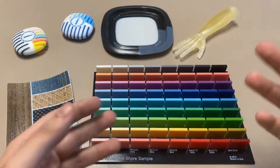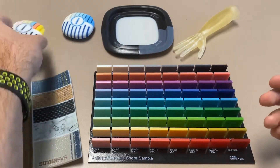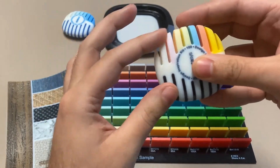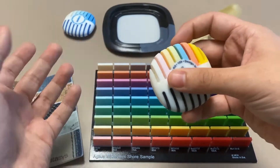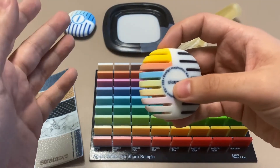So Agilis in its base form has a Shore value of A30. What that means is it basically has the softness of an average pencil eraser. But what we can do using PolyJet technology is we can add Vero, the rigid material, into Agilis to create multiple levels of Shore durometer.